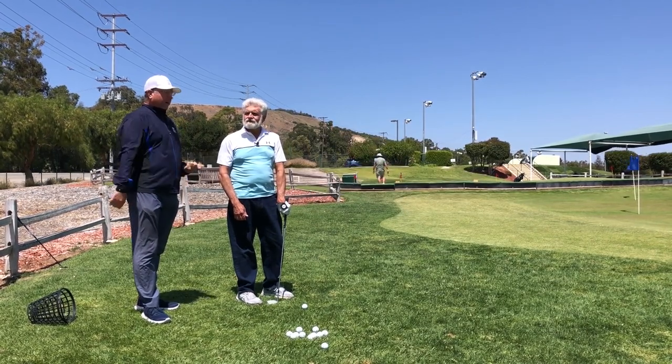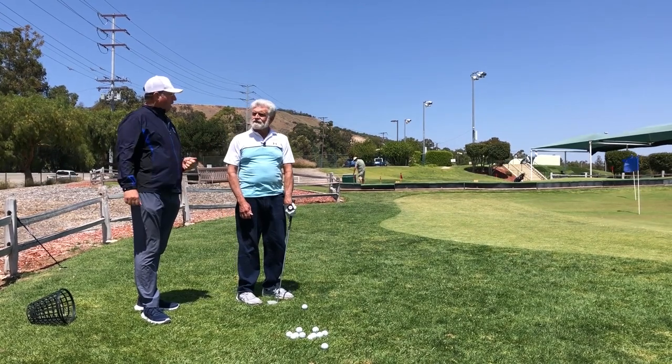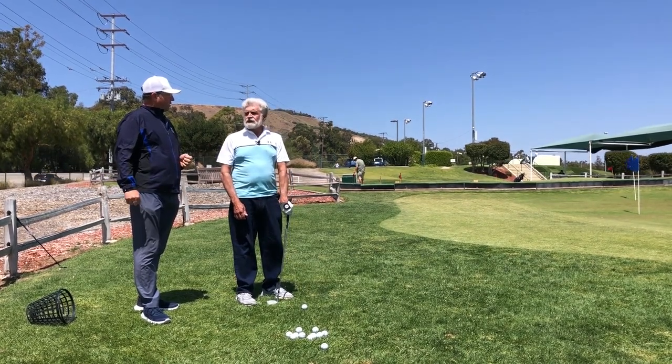Is there any one area of the game that you would say is mostly causing this run of good scores? Chipping and putting.